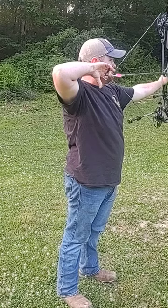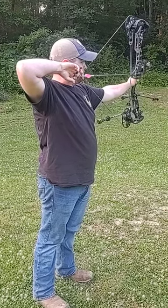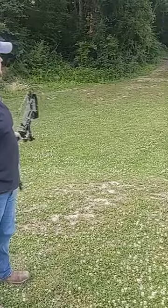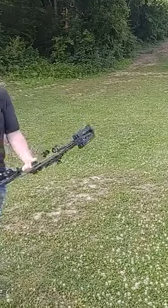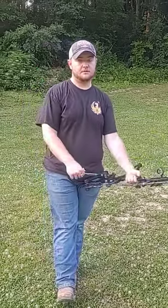Anchor in. And it will help you to be a little more consistent for when that buck of a lifetime steps out. God bless.